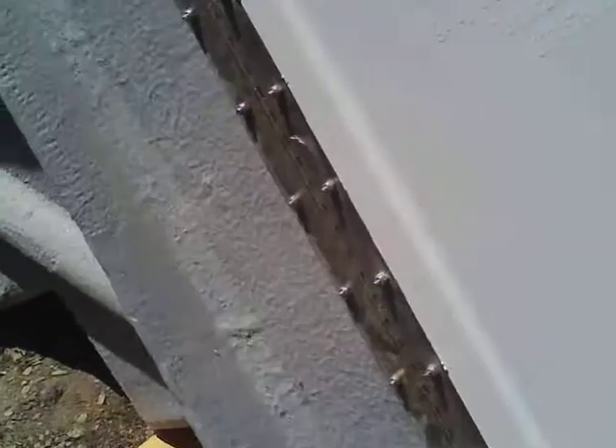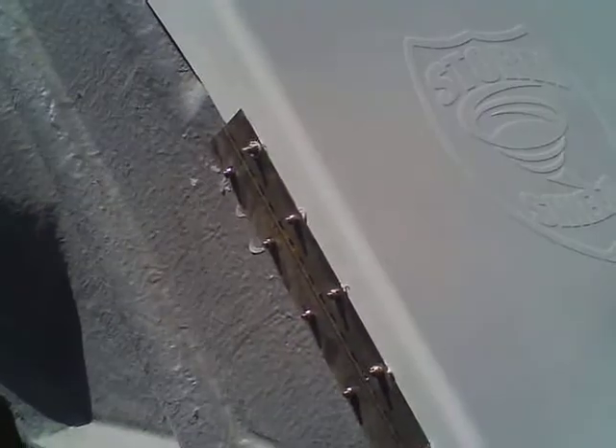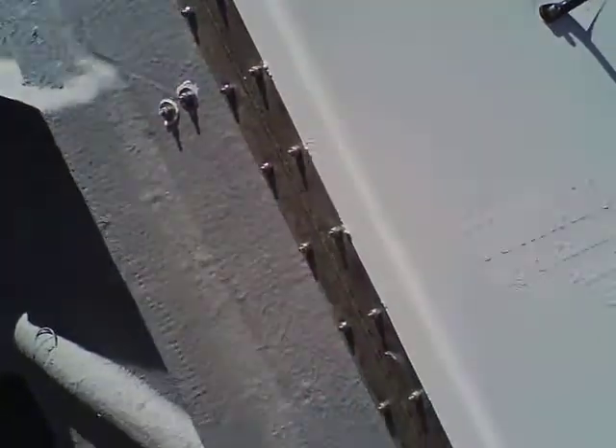The door is held on by a stainless steel piano hinge, which exceeds the specifications outlined in either the FEMA 320 standard or the ICC 500 standard.